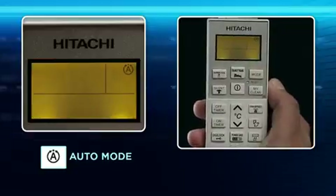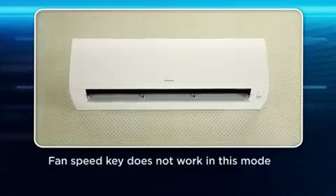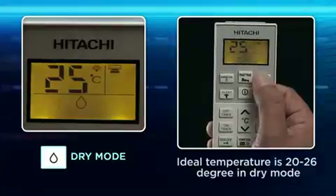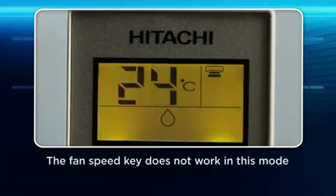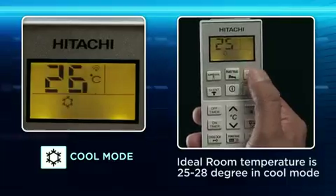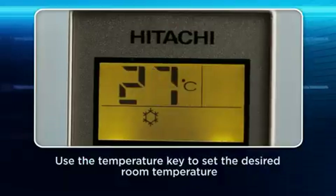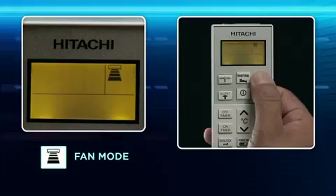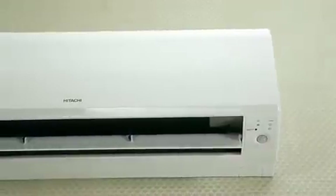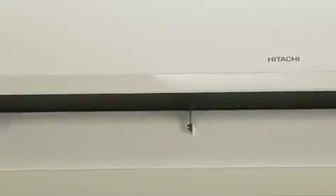Auto mode: The controller will automatically set itself to an ideal comfort temperature and fan speed. Dry mode: Use this mode for dehumidifying the room during the rainy season. Cool mode: Use this mode to set the desired room temperature and fan speed. Fan mode: Use this mode for quick room air circulation without cooling — the unit works simply as an air circulator.